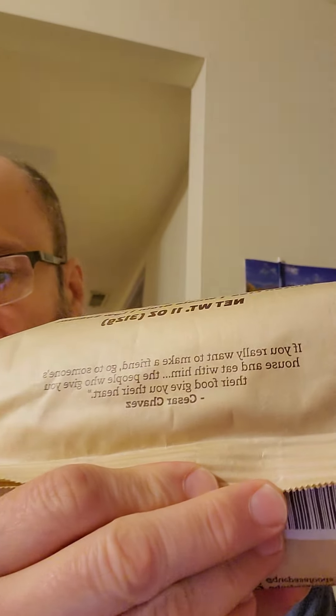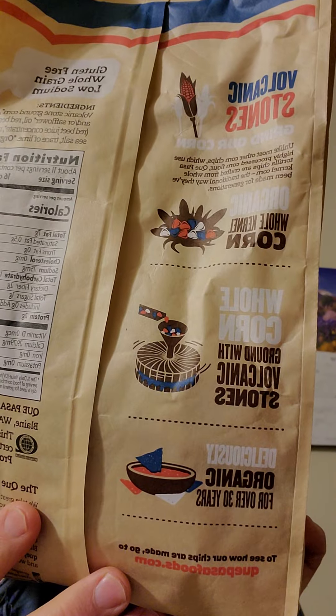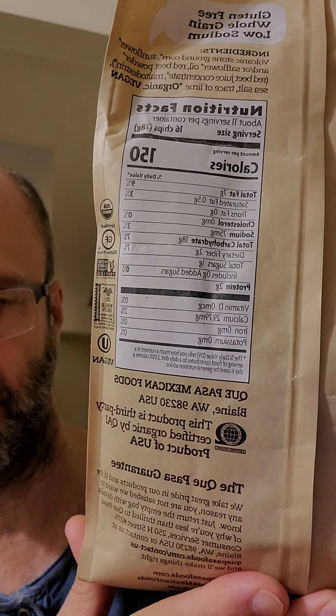And here's a message from Cesar Chavez. I don't personally agree with it — they don't necessarily give you their heart. And here's the blurb. And there are the nutrition facts and ingredients. They also have a guarantee.